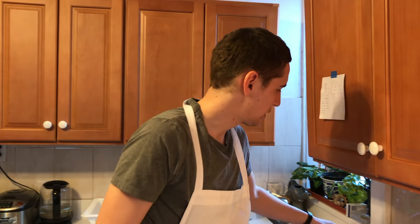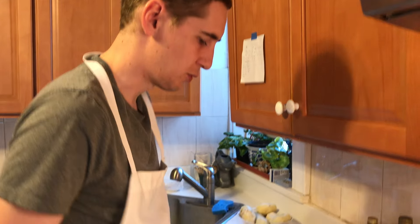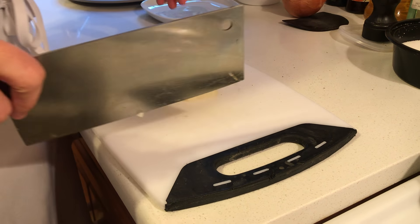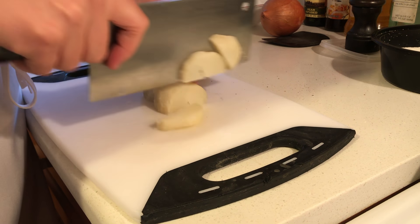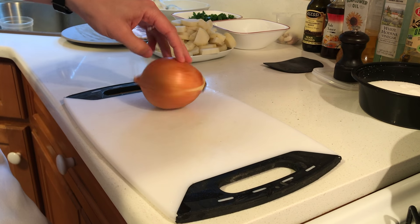Now we have cooled down our potatoes and we've peeled them already. I'll show you just quickly how to cut them. Cut it in half, and then what you want to do is get equal size pieces. You don't have to go too thin, you can go a little bit thicker. Next up, we're just gonna cut an onion.